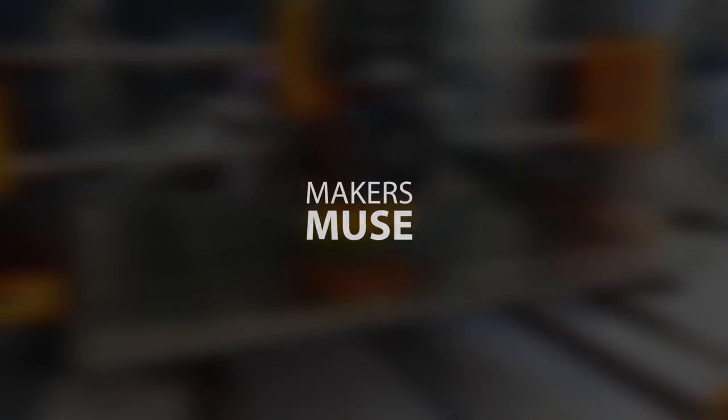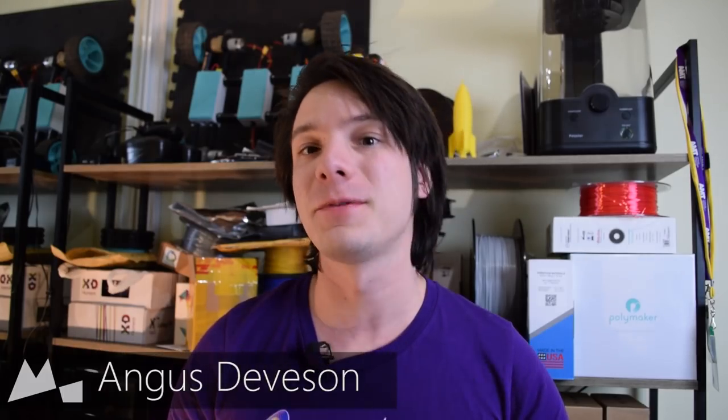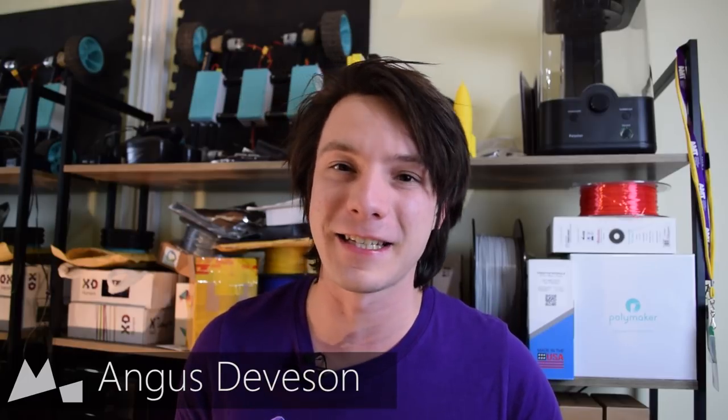In today's video we're talking about five mistakes that you will make when getting into 3D printing. Welcome back to another 3D Printing 101 here on Maker's Muse. With 3D printing there's a lot that can go wrong when you're first getting into it — I'm talking about FDM 3D printing, not the resin-based systems that are becoming more popular for hobbyists. These are mistakes I have personally made many times, and it's my hope with this video to share them so you can avoid making them yourself.